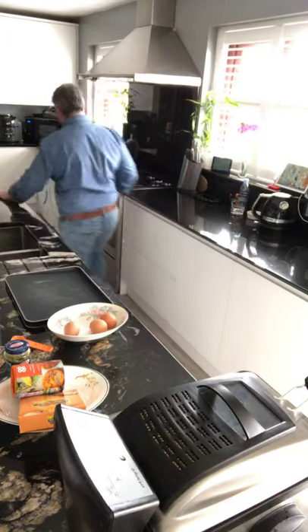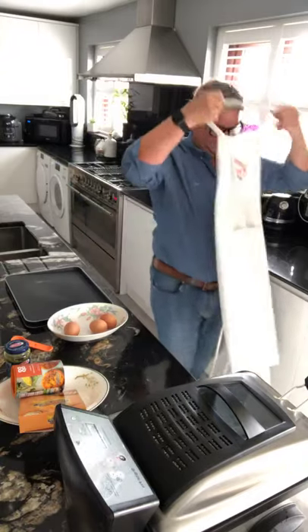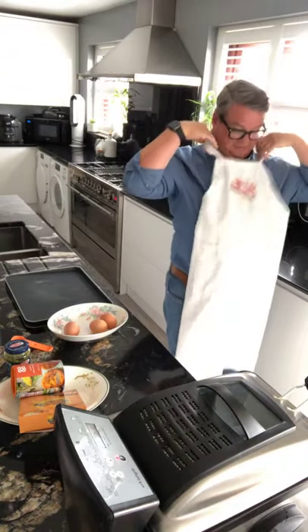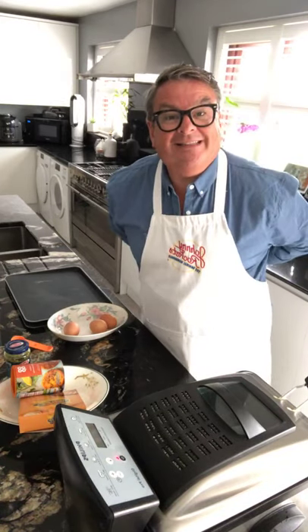Now last week it nearly all kicked off because I didn't wear me pinny, so that is my first job. I'm putting my pinny on, let's get my pinny sorted — safety first! 37 people, this is going mental.